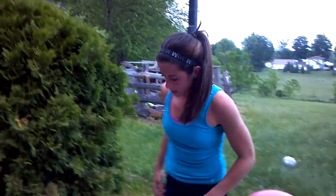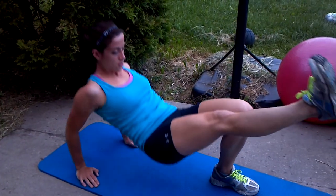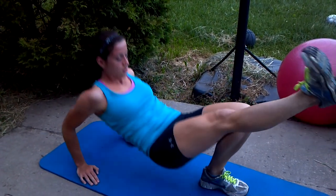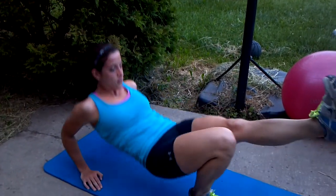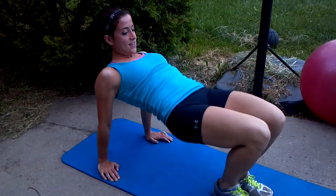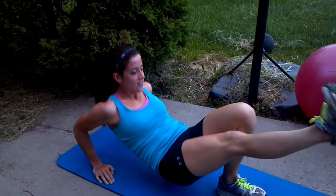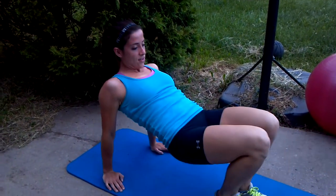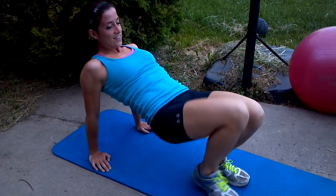Skinny dips — next you're going to do 15 skinny dips. Try to keep your hip up when you come up. The less curvature there the better. I think that's 15.